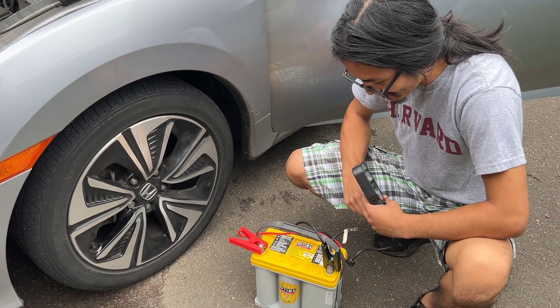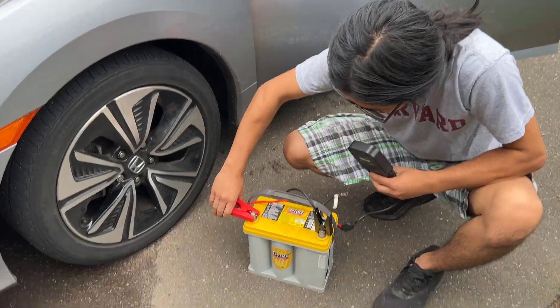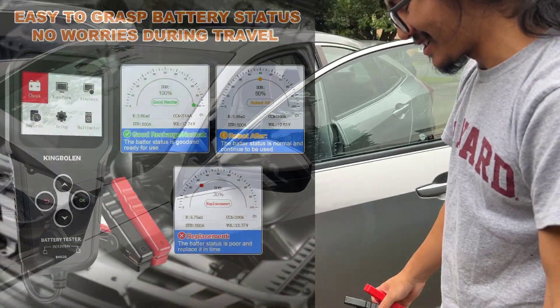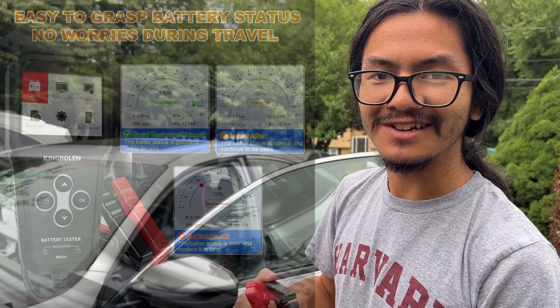Okay, so I guess if it's completely dead you can't test it. Although that means I really want to see what it looks like when it's not testing a battery that's working perfectly like our battery — I want to see what the health reading shows.